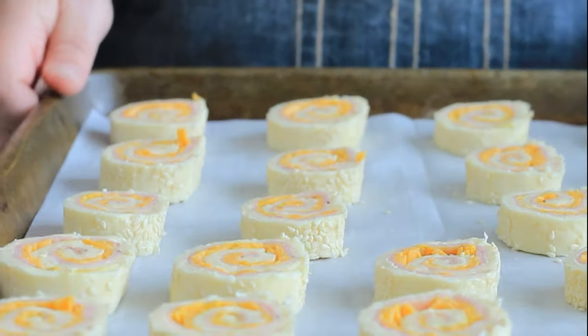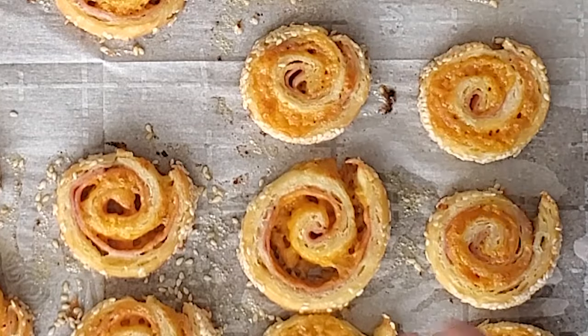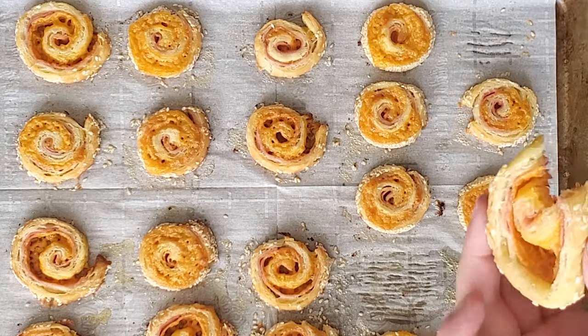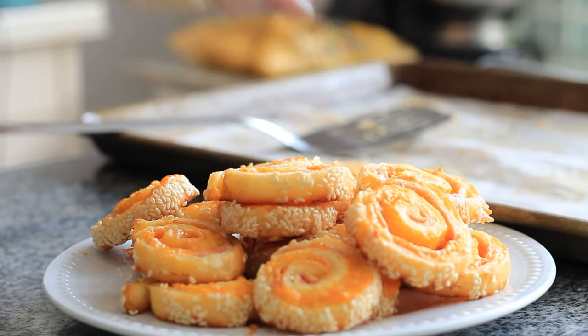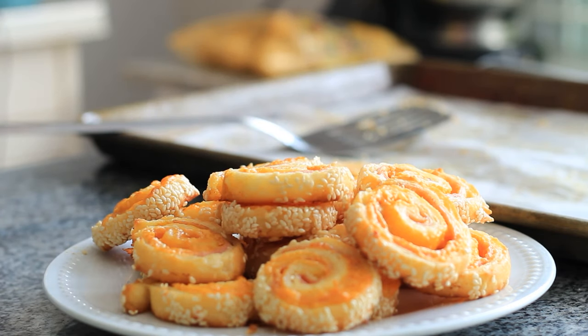We're going to bake these for 17 to 20 minutes or until they come out looking like this. They are slightly puffed and slightly forced open a little bit. The cheese on the inside is kind of crusty from where it hit the oven and melted, and the outside has crunchy sesame seeds. These are just such an addictive treat — absolutely perfect for a party as an appetizer, but I bet your kids would love them as an after-school snack. Enjoy!